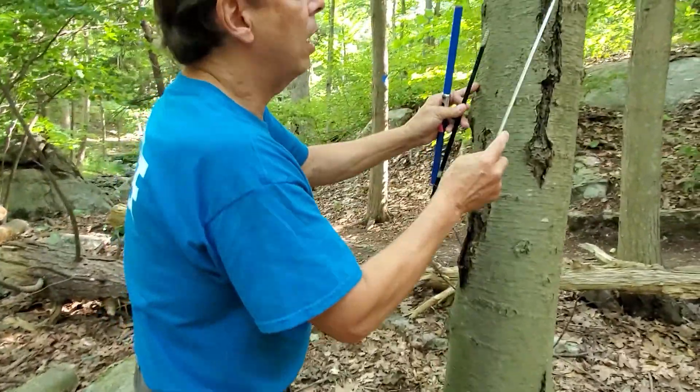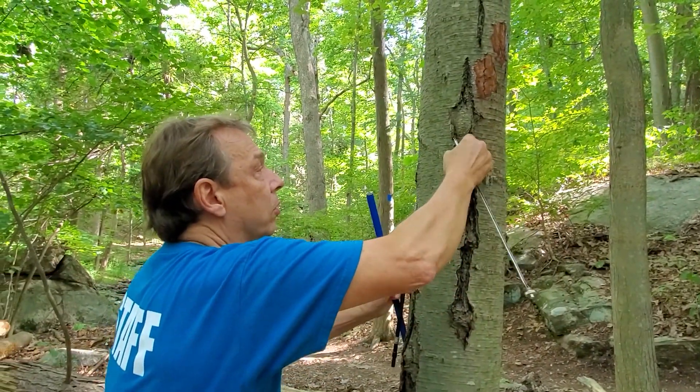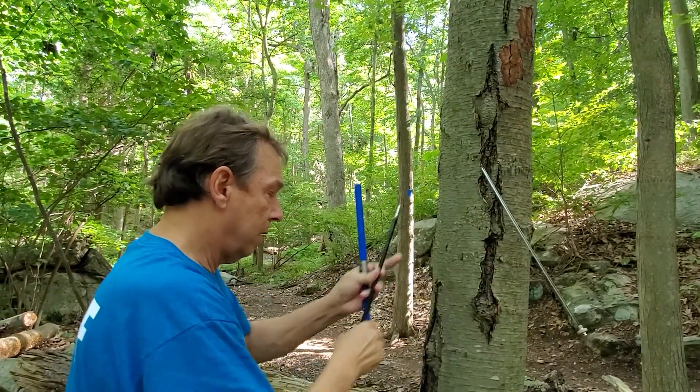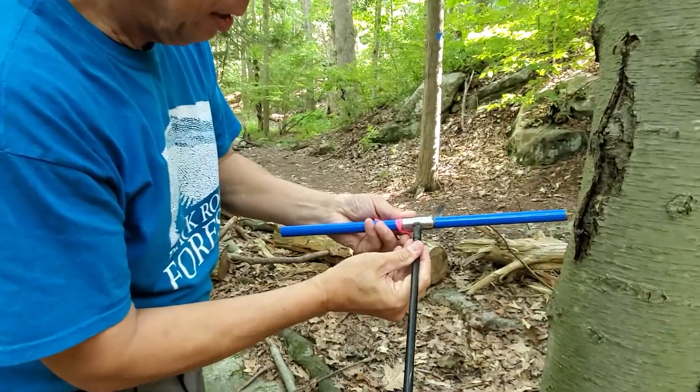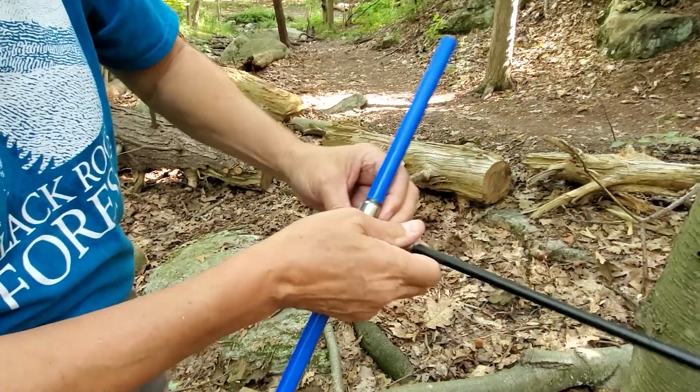First thing I'll do is put the extractor or spoon out of the way — I like to stick it under the bark somewhere so that I don't step on it and break it. Then we open the clip on the handle, insert the bit in from the other side, clip it closed, and we're ready to core.